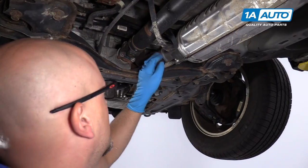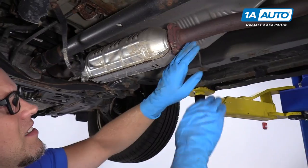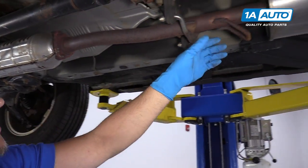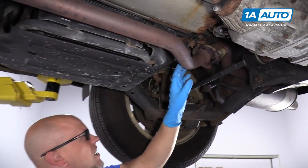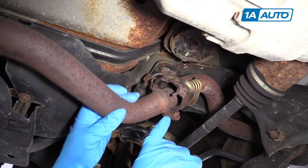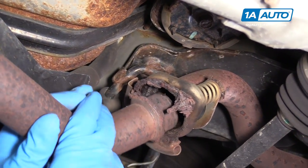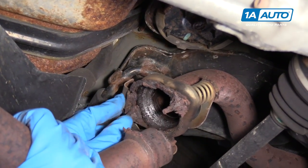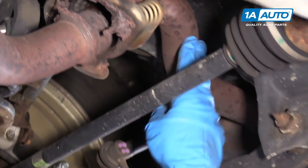So we're checking out our exhaust, but we don't see anything loose up front here. It seems pretty tight. Everything looks pretty good. We'll come back here and we notice at this flange right here, it's rotted away. So at this point, we're going to replace this piece and the muffler.